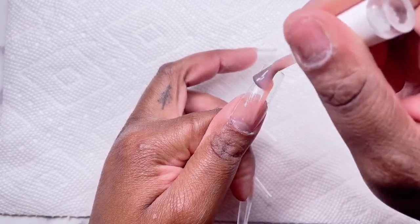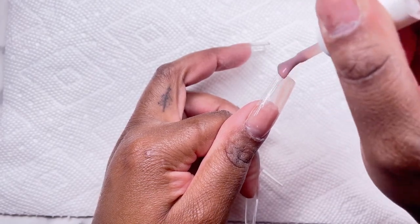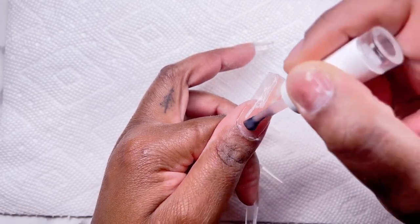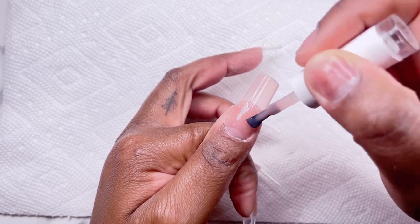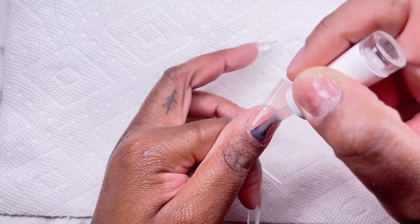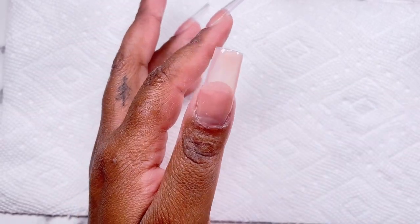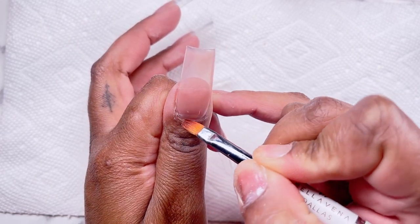This builder gel is like an orangey peachy tone — I will leave it linked down below. I get this on Amazon, it is one of my favorite kind of blind buy purchases. I had never seen anyone use this brand on YouTube, but they make really good builder gels in a bottle as well as different colored nail polishes. Highly recommend if you're in the market for different nudes — they have a couple options and this one is so pretty on my skin tone.